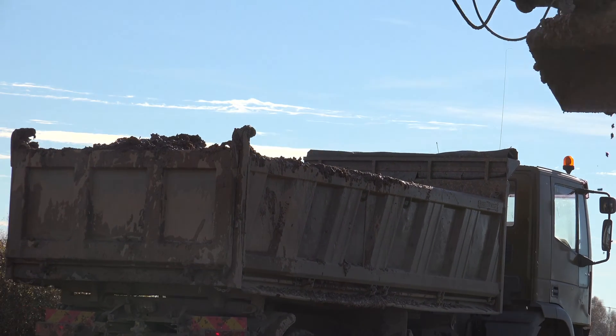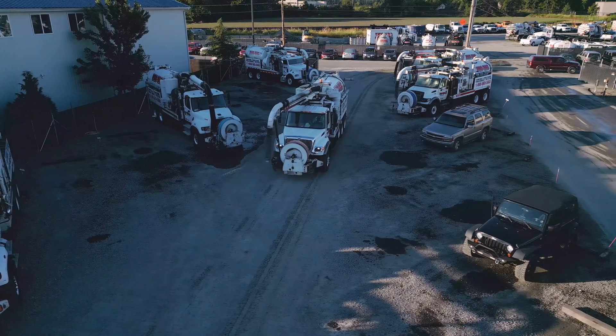When we're hydro excavating, material is being sucked up into the debris tank of the truck, and when it's all finished and done, we are able to haul it away.